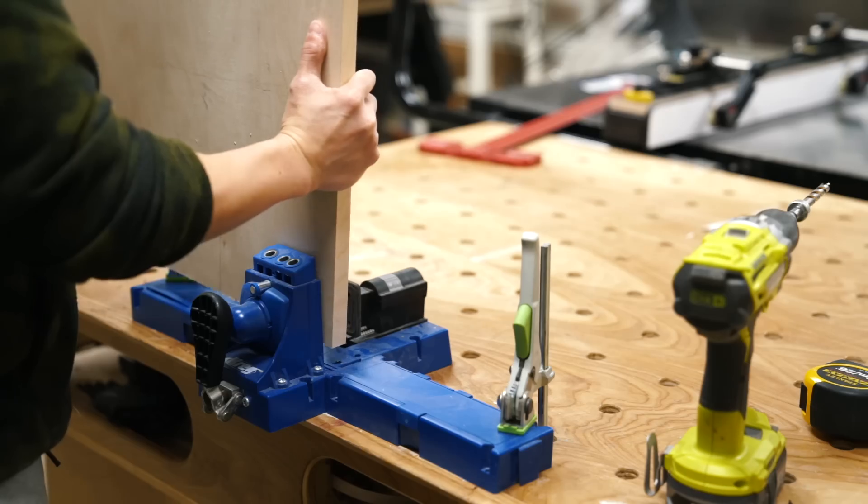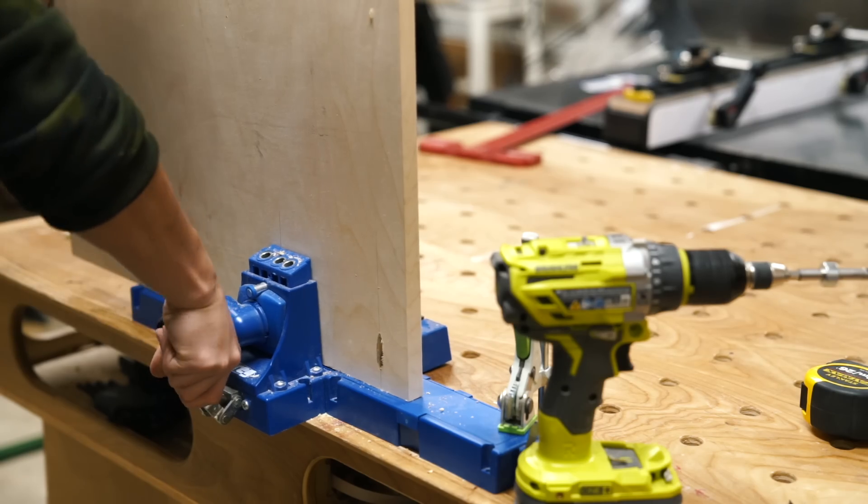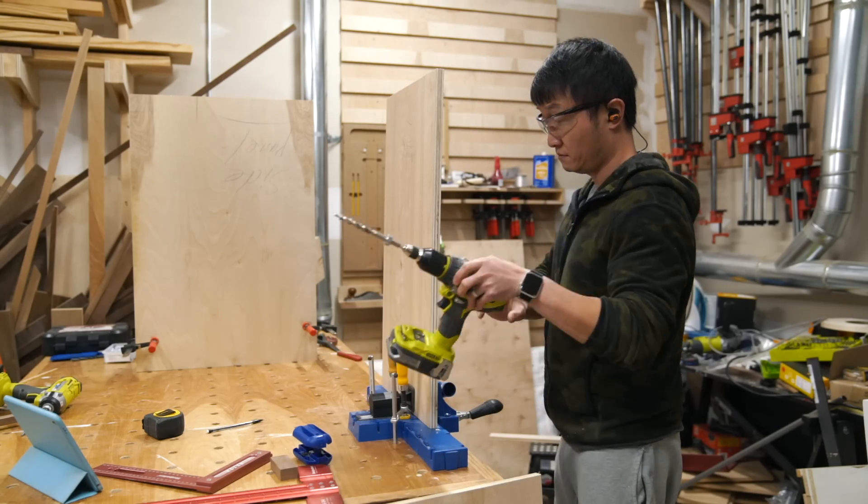I began the assembly process of the cabinet by drilling pocket holes on the two side panels as well as the underside of the bottom panel.